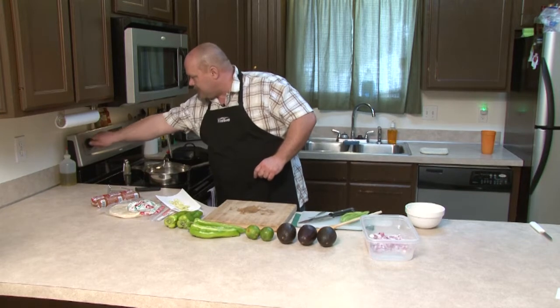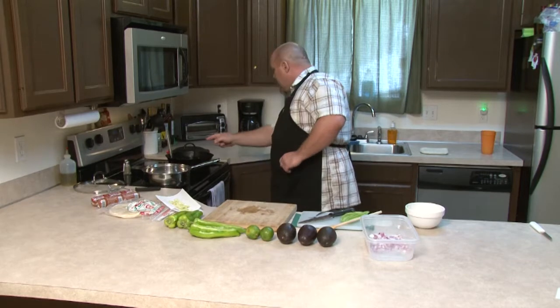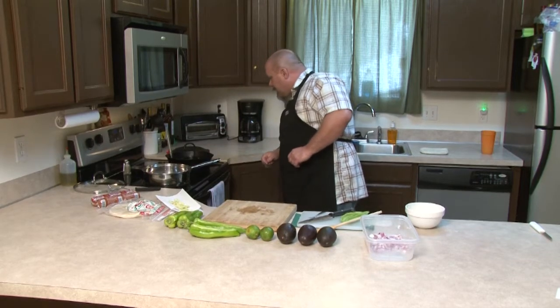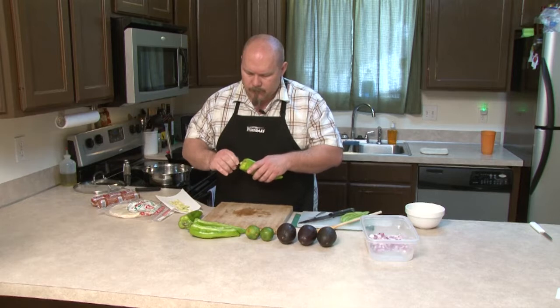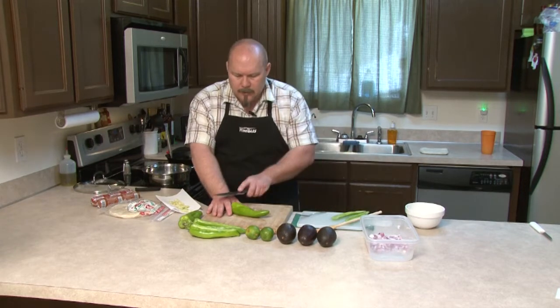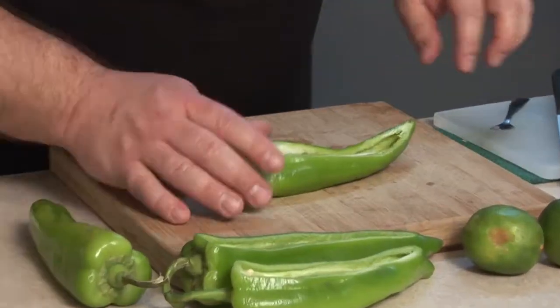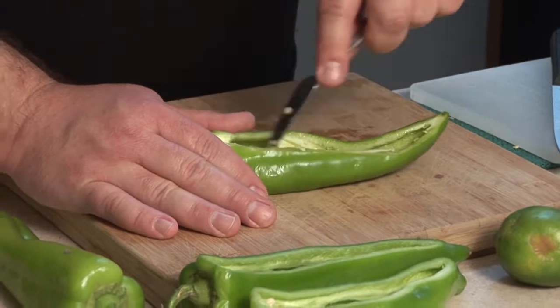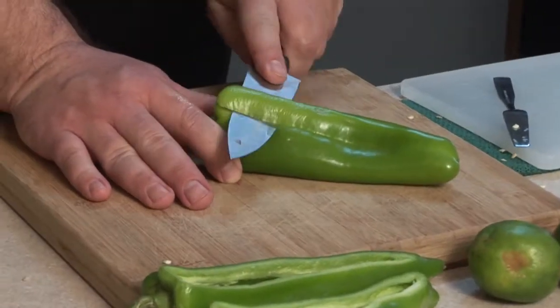So while we're waiting on that, let's bring this pan up to temp. We're getting pretty close. We're at 250 right now. Don't walk away from that. With some of these, you might have to tear open just a little bit more. That one looks good enough. Let's move on to the last one here.